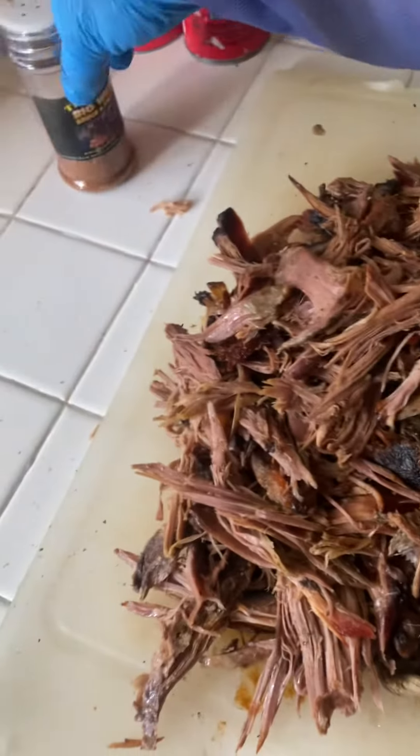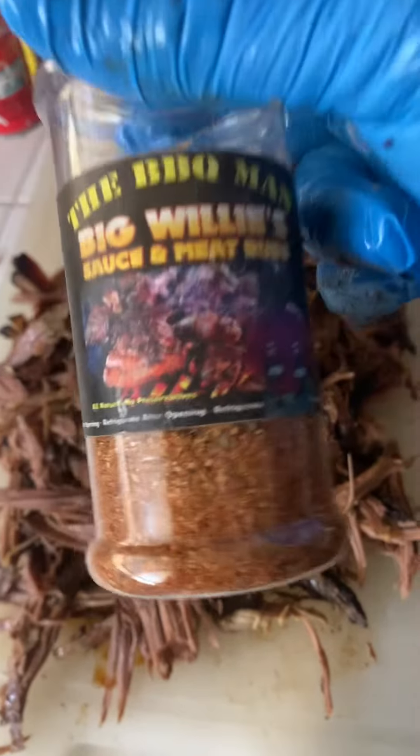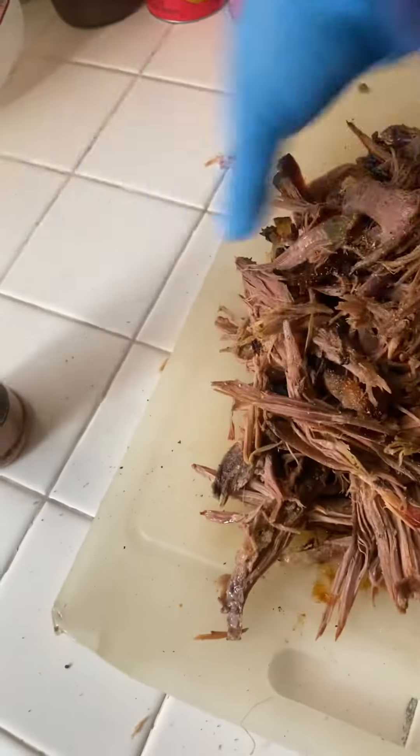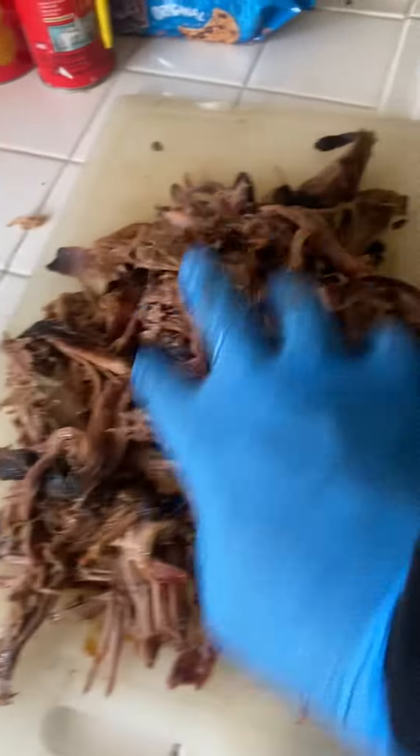We did this one in a teriyaki garlic rub also, but at the end and the beginning you start off with Big Willies. We'll put a little more in there, especially while it's warm — seasoning is just going to melt right in. There we go.